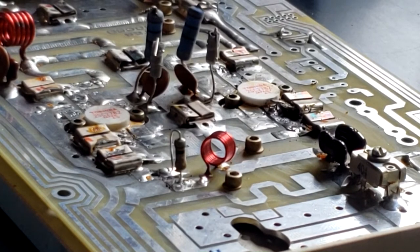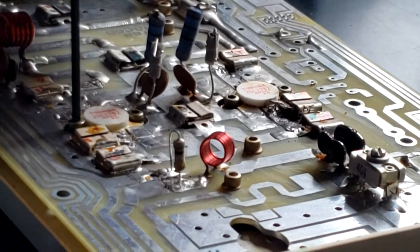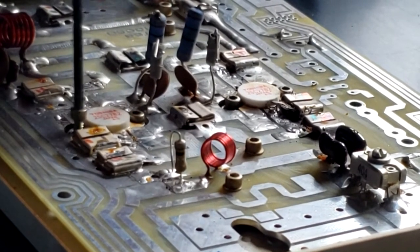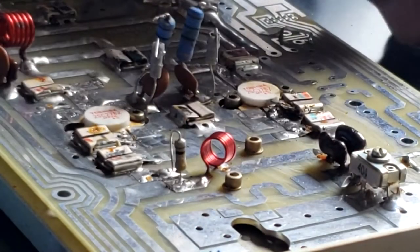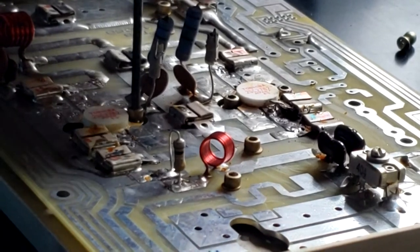I think we need to have a little bit more room, so I'm going to take the bolts out of the transistors. This will give us a little more room to unsolder the capacitors next to the input and output.